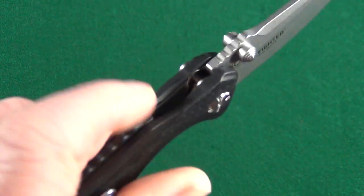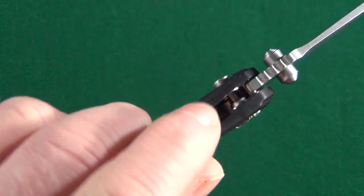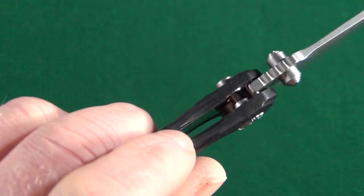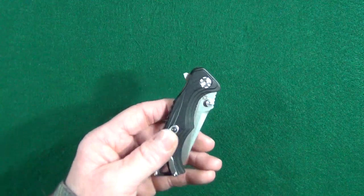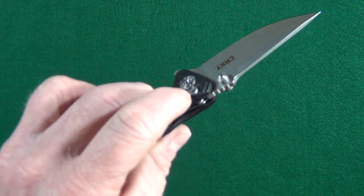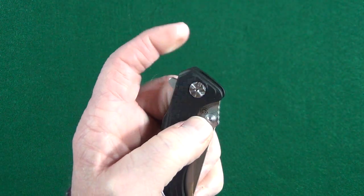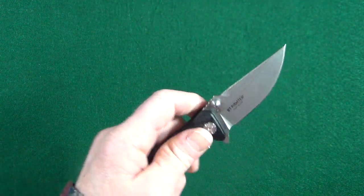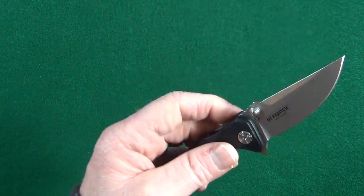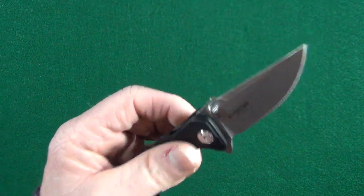There's even a little landing spot for your index finger where they removed some of the handle material — just really nice attention to detail. The action and that button lock are the main attractions here, the star of the show. The ball bearing pivot with all of those deployment options make this an absolute fidget dream.